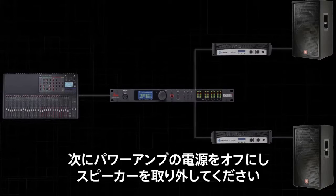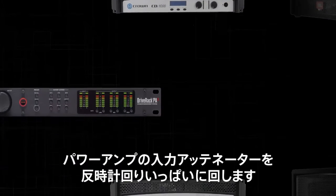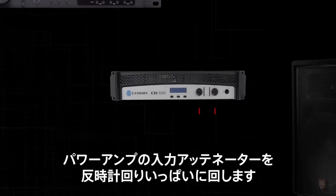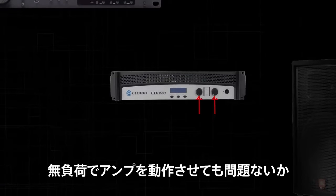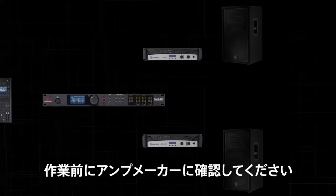Now turn off your amplifiers, then unplug your speakers, and turn your input attenuators on the amplifiers fully counterclockwise. Consult your amplifier manufacturer before attempting this in order to verify it is safe to run your amplifiers without a load.